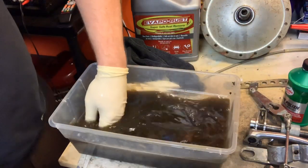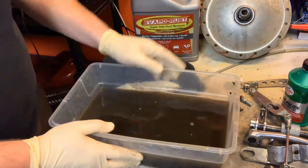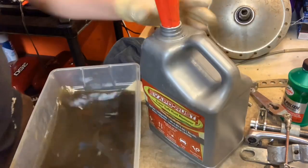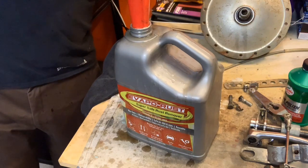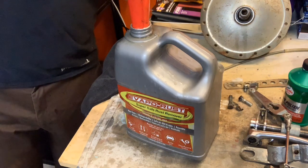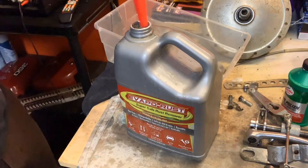I think this evapo-rust might be done for, but I'm going to save it anyway because it is kind of a precious commodity. Got my funnel on here. Here's the cool thing — even if you spill evapo-rust, don't worry about it, because it's non-toxic. No fumes. So I'm actually doing this in my basement right now, I've been working on these parts. There is absolutely no fume from evapo-rust. All natural. You can put it down the drain when you're done using it.